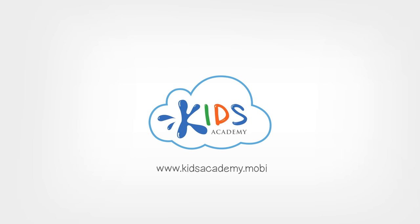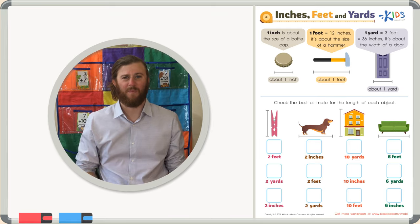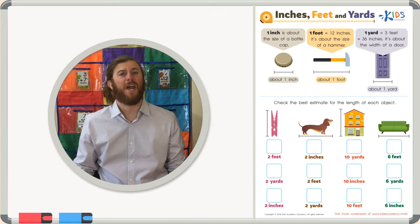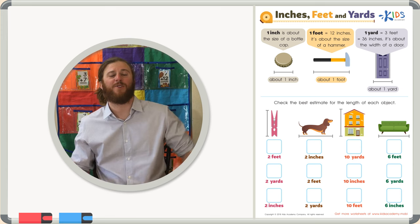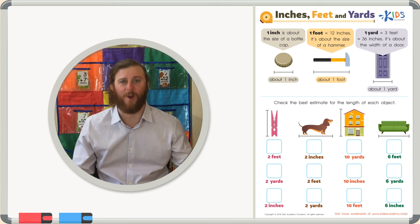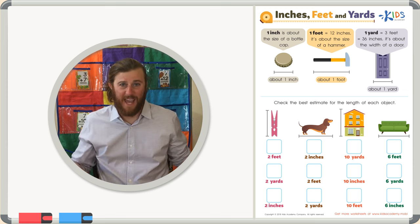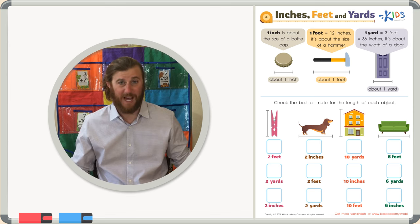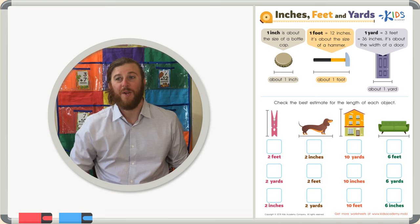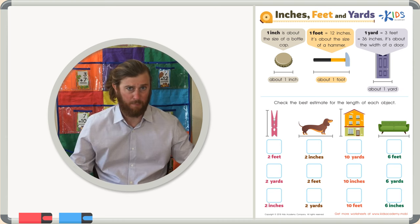Welcome to Kids Academy! Hello boys and girls, this is Teacher Mike. Today I'd like to talk to you about estimating measurement. This is kind of tricky, but it can also be kind of fun if you can use references from your own life to make estimates, or good guesses, about sizes. Estimating can become a lot more easy and even fun when you can point out different objects in the world and guess the sizes based on your reference estimates.